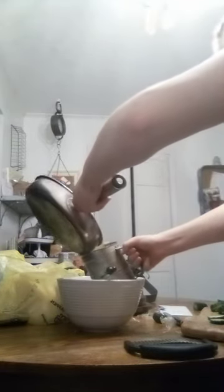Take it off the heat and strain it. Pickles — let it sit for 24 hours.